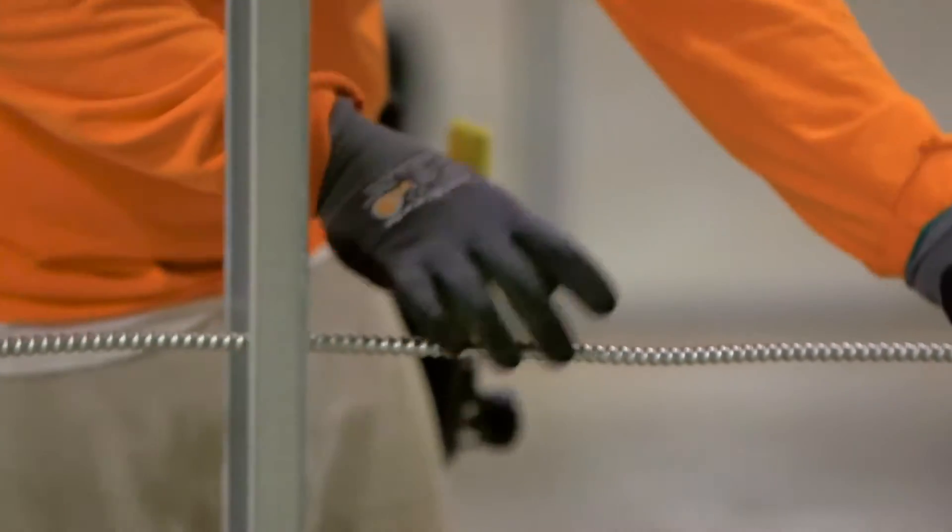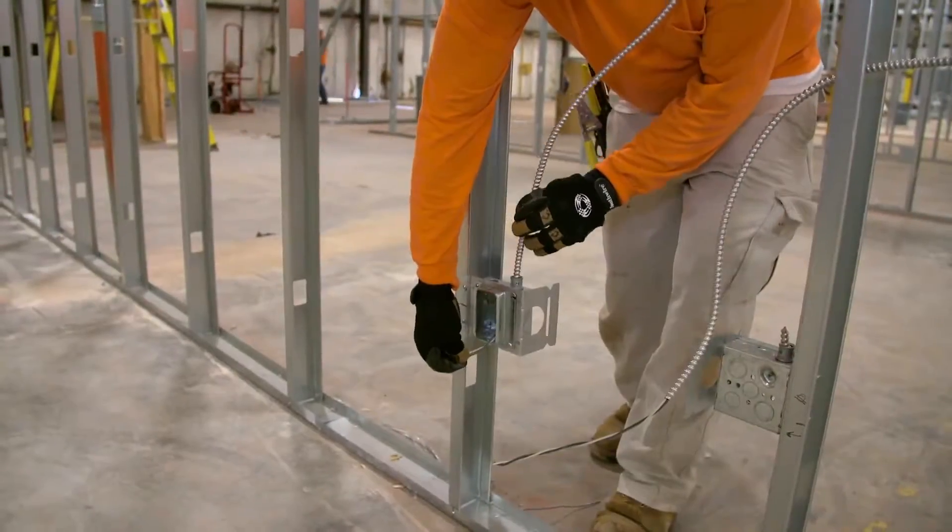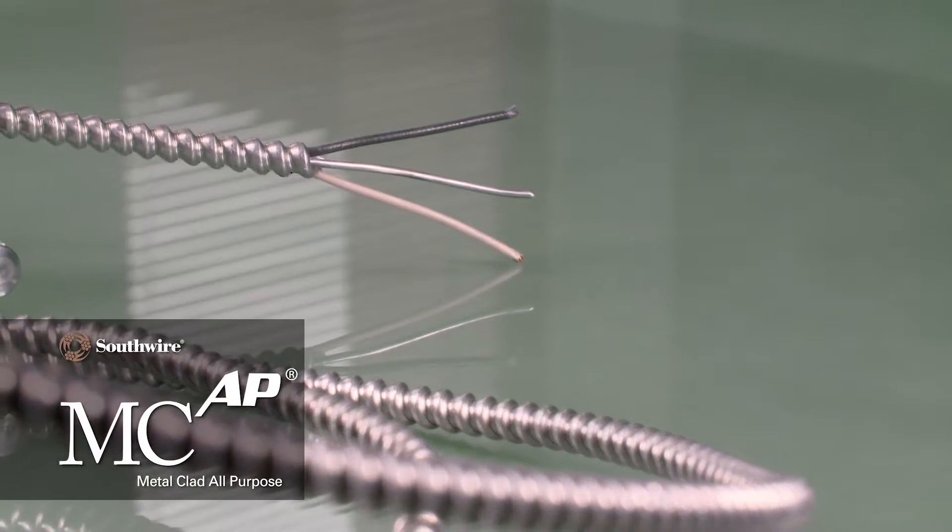Improve productivity and reduce installation costs with Southwire's safer, faster, NEC-approved MCAP metal-clad all-purpose cable.